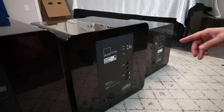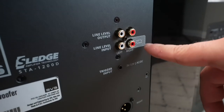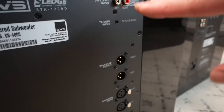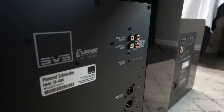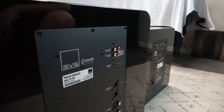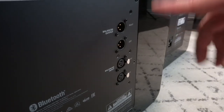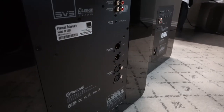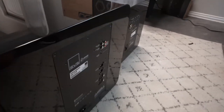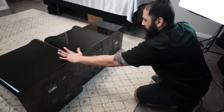On the back you have your plate amplifier — 1200 watts RMS. You have different level inputs, left and right. I would recommend just doing LFE — it's the simplest. Some people on older setups like to do a Y-cable out, but that's completely unnecessary with something this advanced. If you want to daisy-chain subs, you have a level output, balanced inputs left and right, and a balanced output. They also have a trigger input so if your AVR turns on this can turn on at the same time.